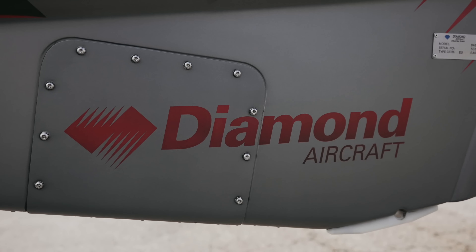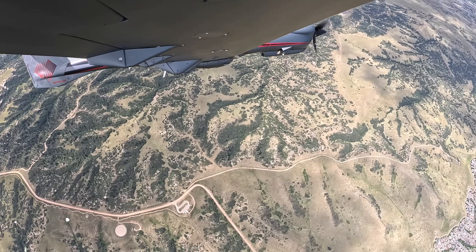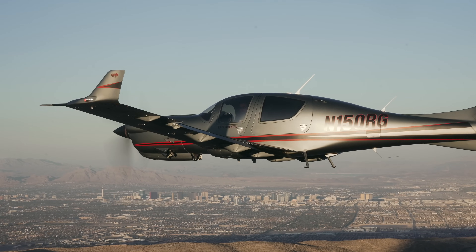Well, it's finally here. We are in the Diamond DA50 RG with Lifestyle Aviation, and today we are bringing you the first ever virtual Diamond DA50 demo flight.